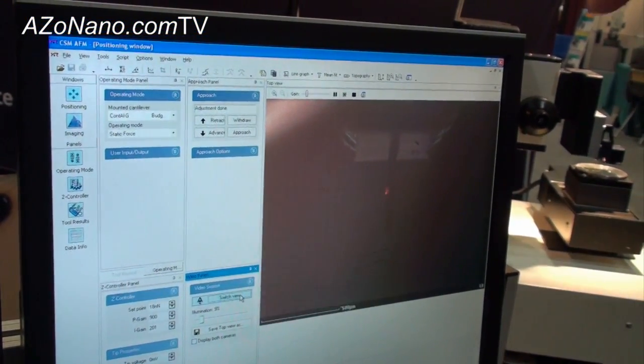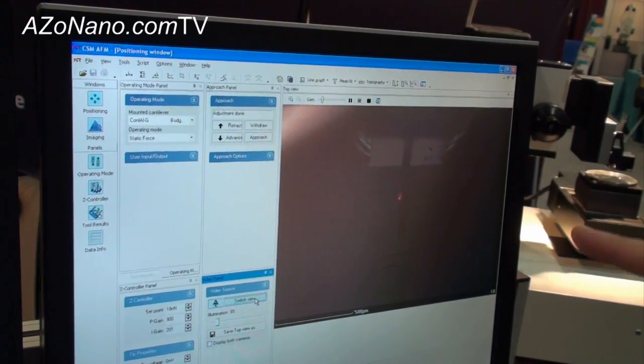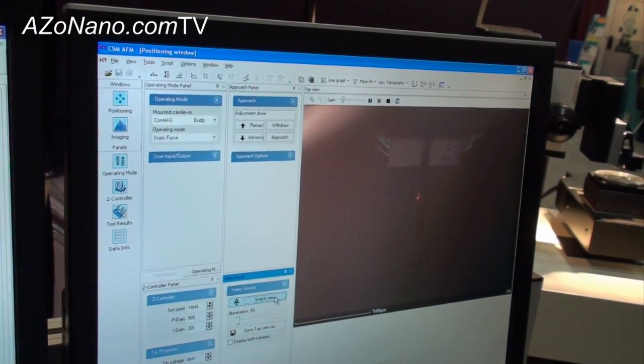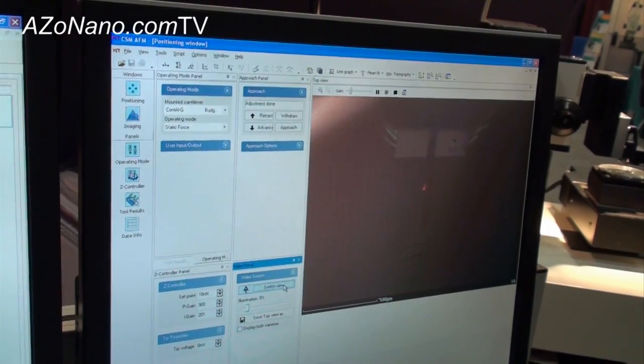And if I switch view, this is actually the top view from above. So we have two views of the scanning tip as it's imaging the sample. This allows us to decide where to make an image and to do it with very high positioning accuracy.